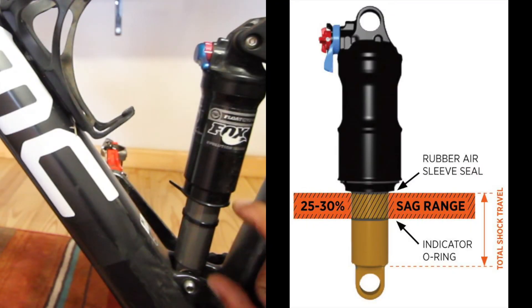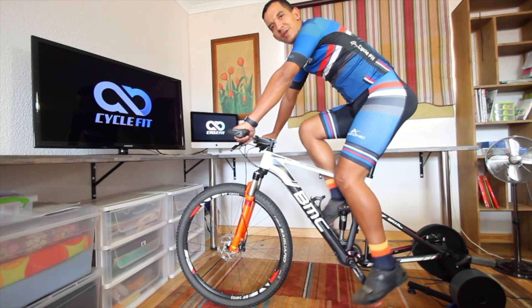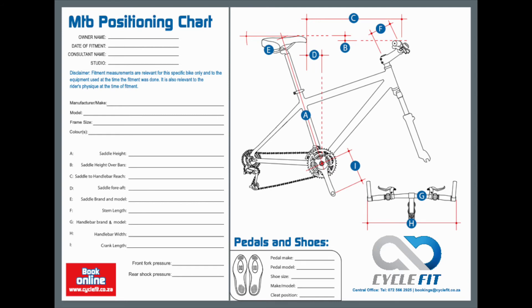Sag is normally measured by percentage of the total amount of travel and the weight of the rider on the bicycle. When coming to MedCycleFoot, I am going to give you the recommended pressure that the shock should be. I will put the shock pressure into a chart and send that chart to you.